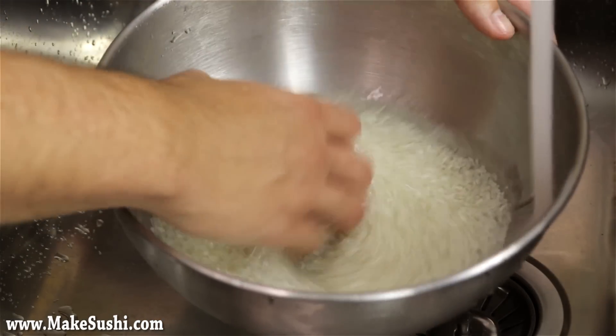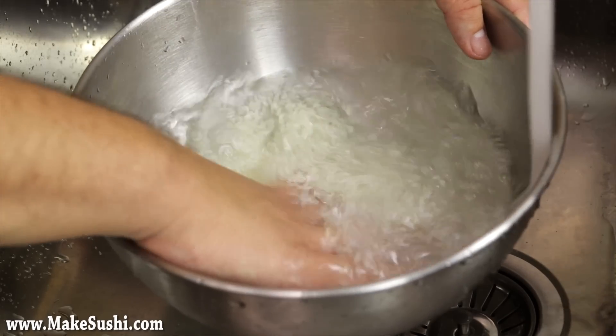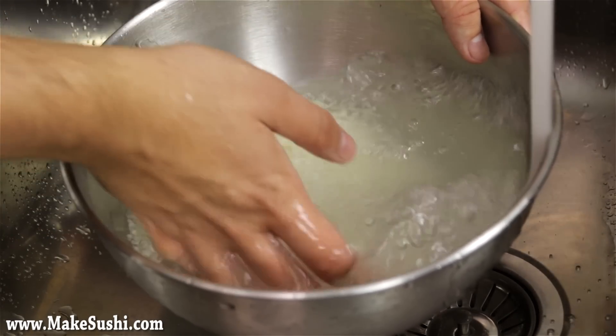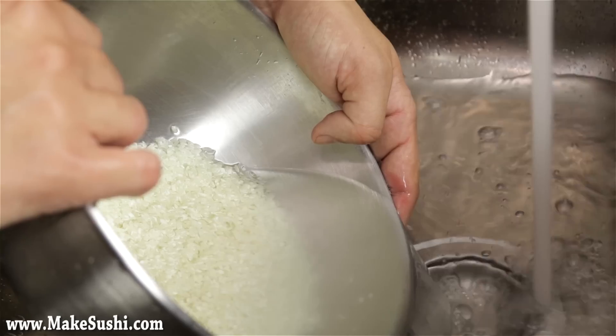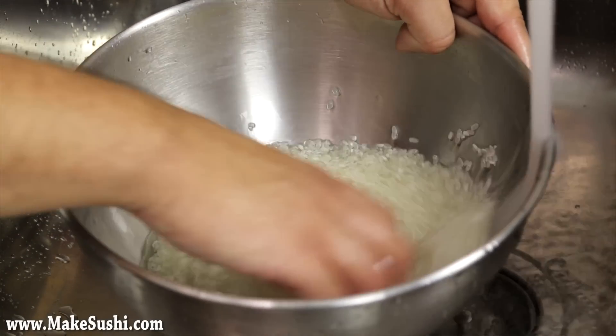The water I'm using is ice cold — do not use warm water, that is very important. Continuously repeat this process about seven to eight times: fill it up, clean it, make it milky, then pour out the water. As you keep going, the water will become less and less milky each time until it's clear at the end of the washing cycle.